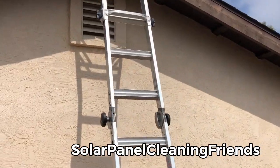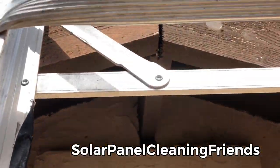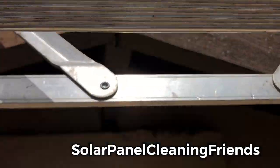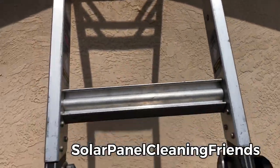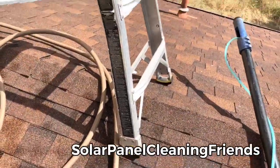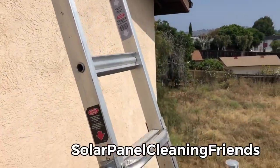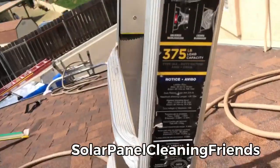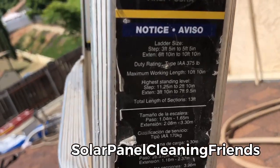Look at that — you've got a c-clamp and a husky moving strap which I put right there. This is one of my smaller gorilla ladders and it is amazingly awesome. I use gorilla ladders only because they're so amazing. It has a 375-pound load capacity.